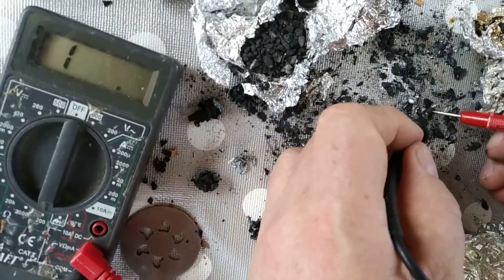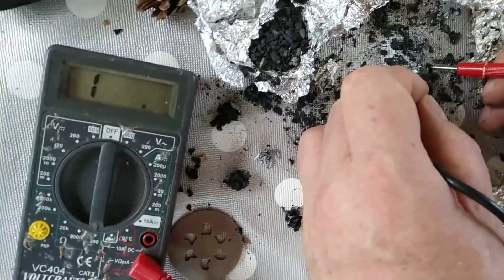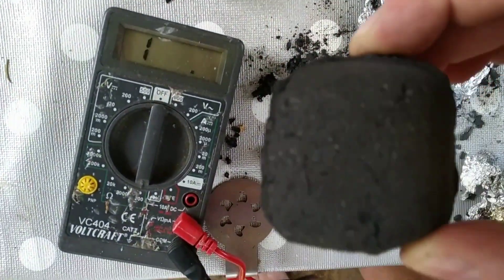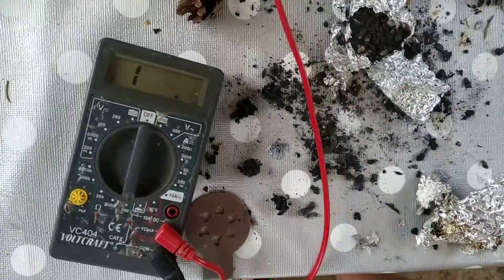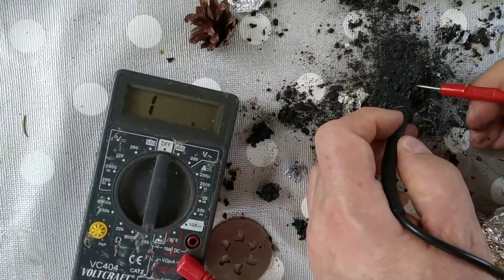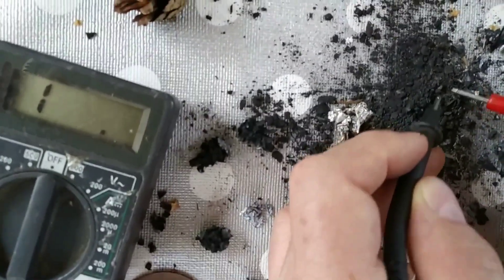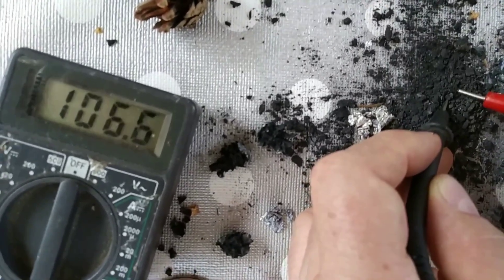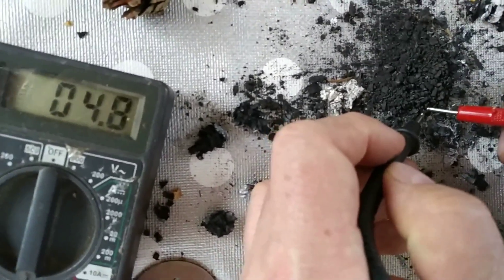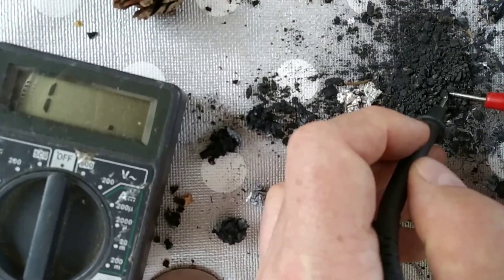If you find the right spot on this charcoal, some parts are not too conductive yet. But interesting — if we take these charcoal pieces which were also red-glow heated, let's try this one: 30, 23, 10 ohms. Yeah, I must find the right spot here. There we go — 5. Yeah, it goes down into the one to five ohm range.